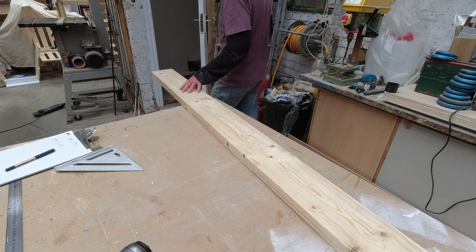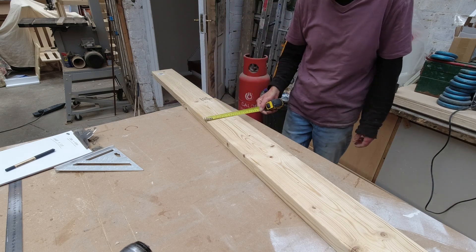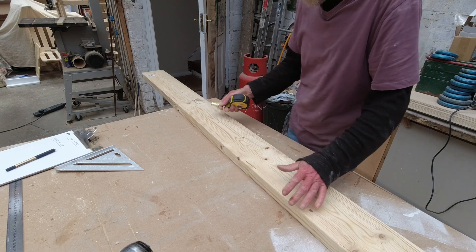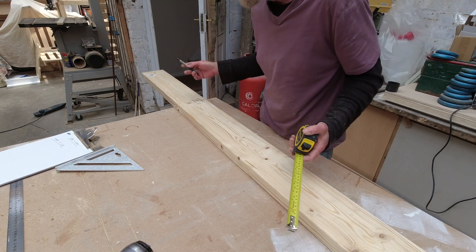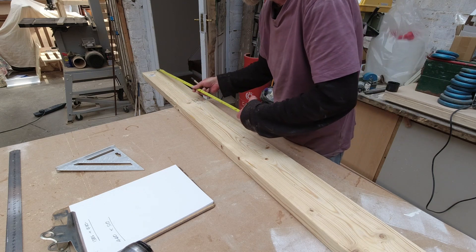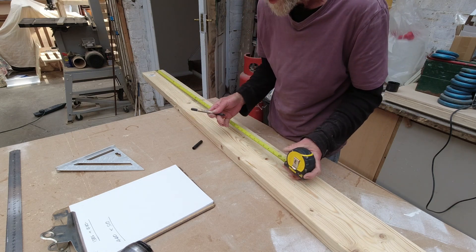I'm going to make the worktop out of this material here — it's 140mm wide and 138mm deep. So it's going to be quite a chunky worktop. What we're going to do is biscuit joint a number of these together, then we'll do the scribing on the back and fit it into the van. But before we do any of that I want to cut this to size, and its length is 1385.